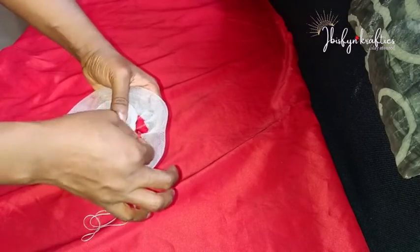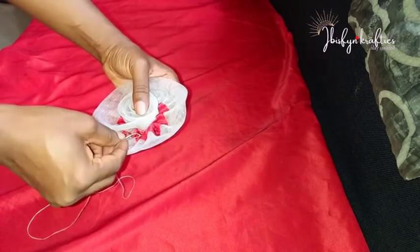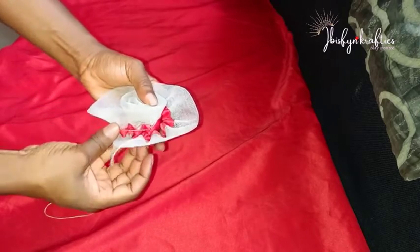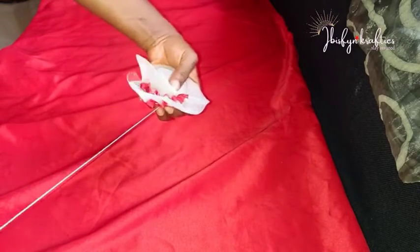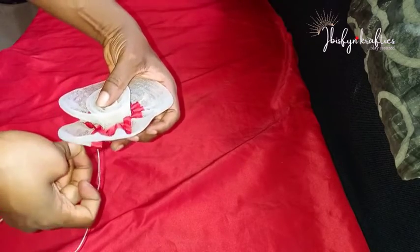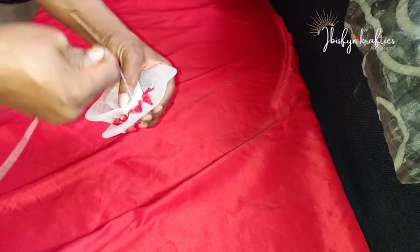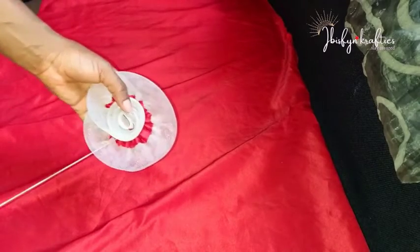If you tried out this project, you can tag us. Send a snapshot on our Facebook community page at Ibis Fine Crafties Connect or at Ibis Fine Crafties — we'll share your work with others to see your creations. You can also follow us on Twitter and TikTok at Ibis Fine Crafties. If you're yet to join the craft team, click on the subscribe button now, and click the notification bell so you'll be the first to be notified when a new upload is up on our channel.